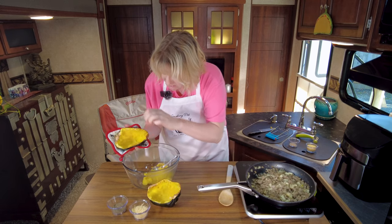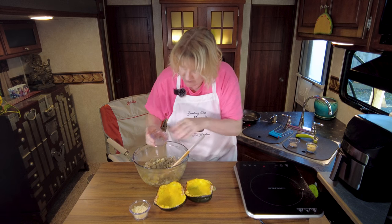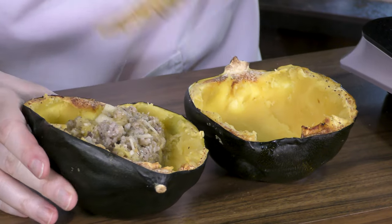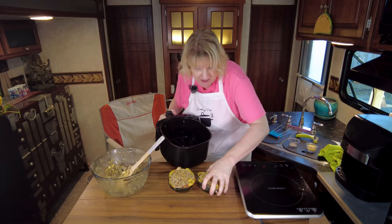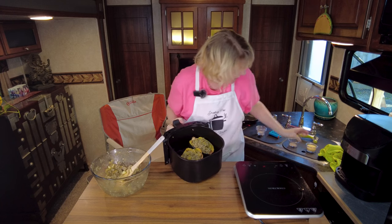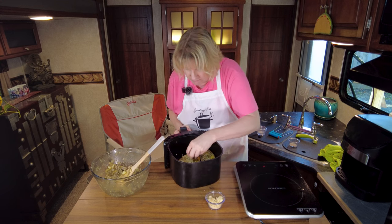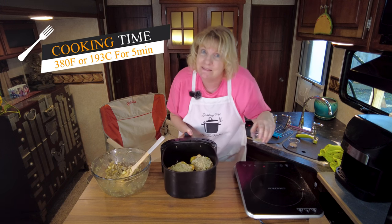Now take the filling we made and put it into the hollowed squash. Add some sage and shredded Parmesan, then put them back in the air fryer - a little redundant, taking it out and putting it back, but fill these pretty full since they won't swell up. Top with a little more Parmesan, pressing it on rather than drizzling so it doesn't get sucked into the element. Cook at 380 for about five more minutes just until the cheese melts.